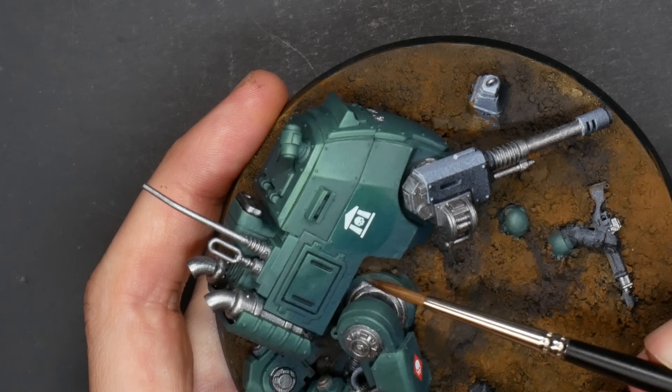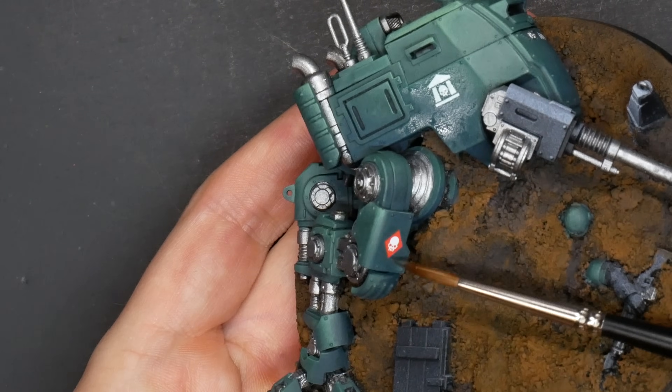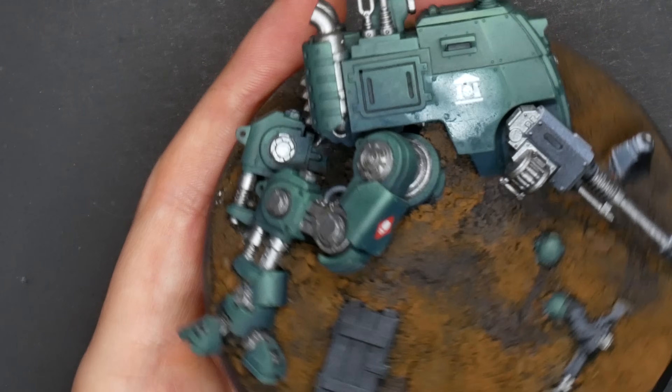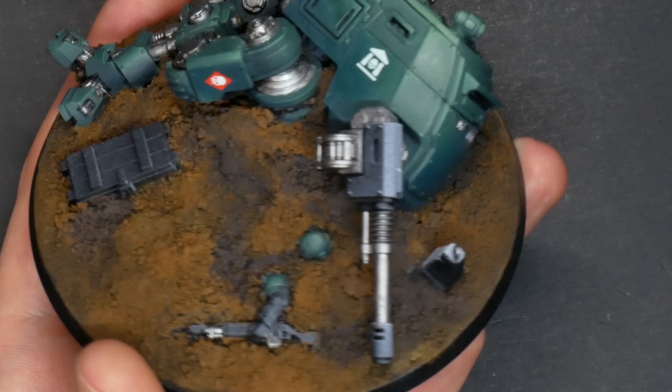Once it was all dry and set, I layered some of the green tones over the decals to bring everything back together. You want to make the decal or your freehand look like it's part of the surface — just some thin layers of paint to tone things in that direction. It helps bond these graphics to the surface and make it look like it's part of the machine instead of just something that fell on top of it.